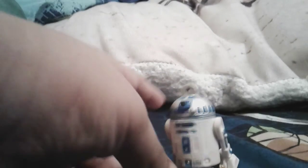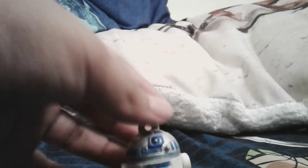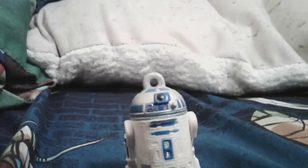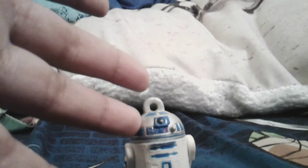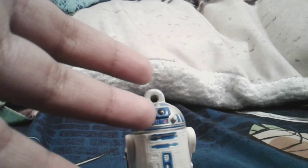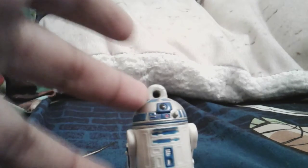So yeah, this is the review of the figure. It's in a blind bag — I don't know which series exactly. It's definitely not the 2015 version. You're not going to find him in that one; you'll get him in a very different blind bag with a different logo.